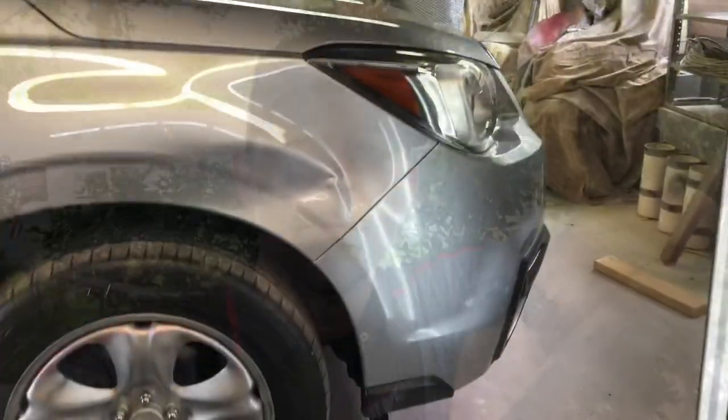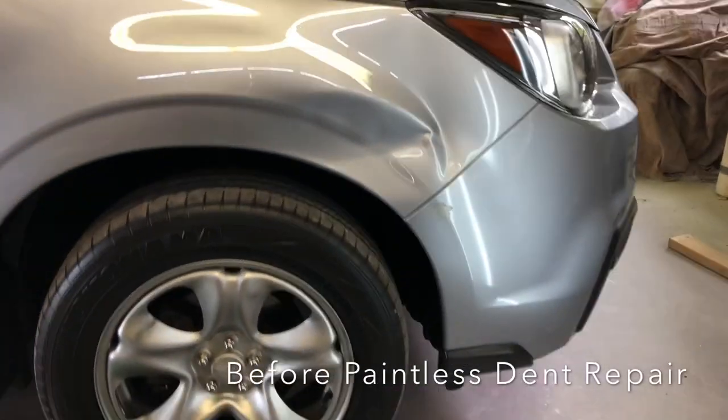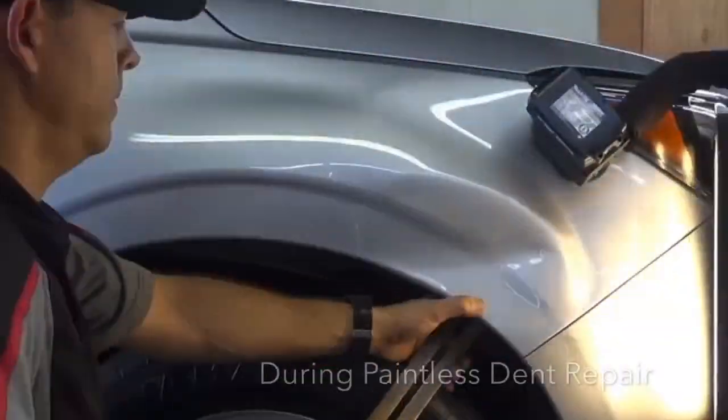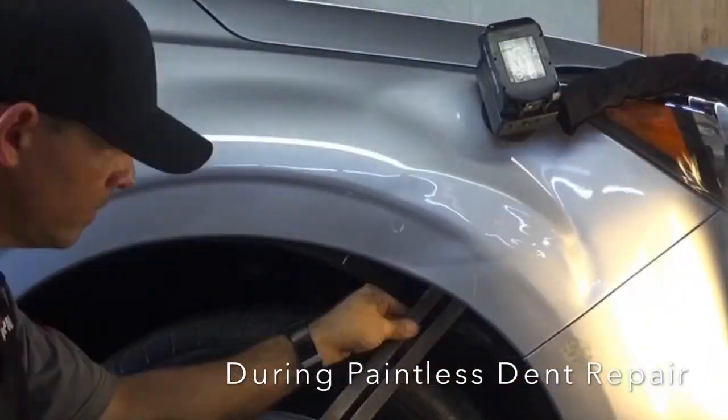Hey everybody, my name is Bryce with Central Florida Dent Repair. This video may change the way you think about how you have your car repaired, so stay tuned. We're talking about paintless dent repair today, and paintless dent repair is the art of removing a dent without affecting the factory paint finish, just like you're seeing here on this Subaru Forester.